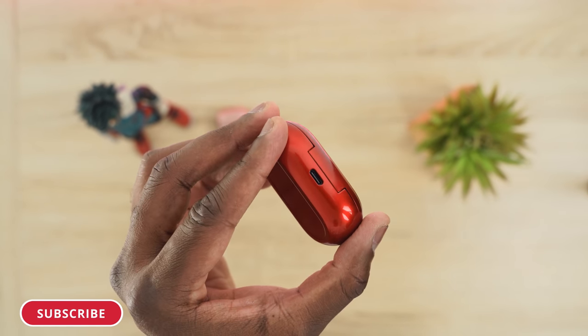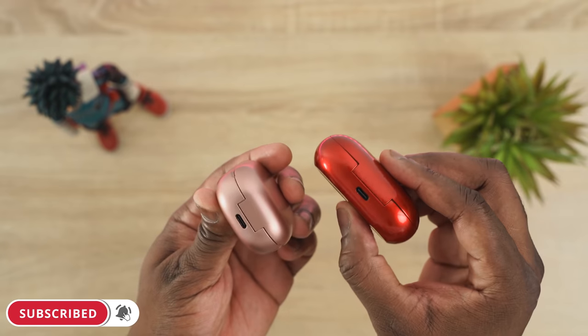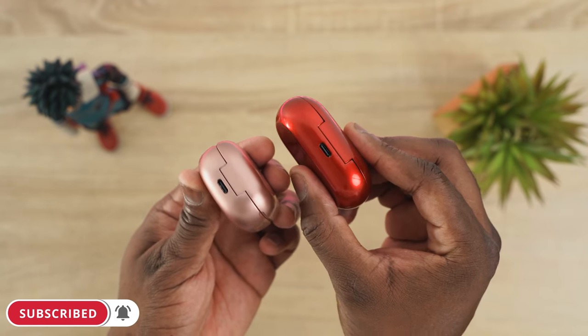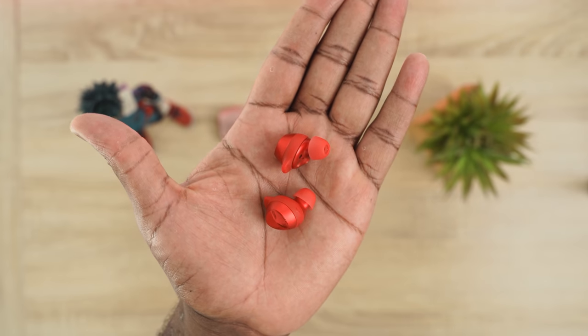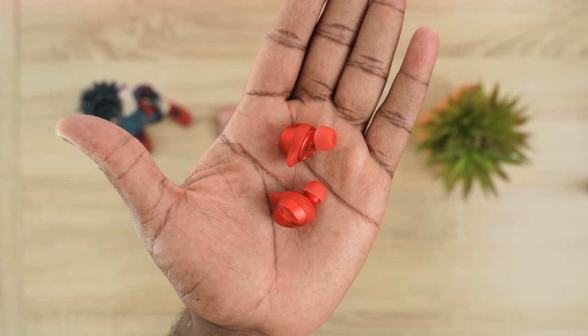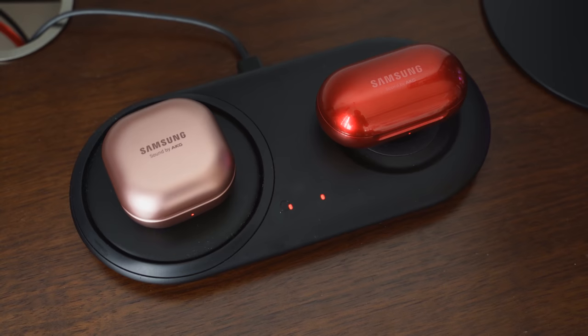Let's start off with some specs. Both of them have USB Type-C charging, which is great. The Buds Live: five minutes of charge gives you an hour. The Buds Plus: ten minutes of charge gives you an hour of usage. They both also have wireless charging, which is a good plus.